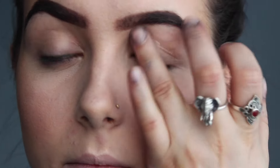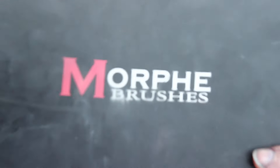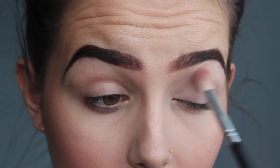First off, as always, I put my hair up and I'm going to prime my lids with the Urban Decay Eyeshadow Primer Potion. Then I'm taking the Morphe brushes 35C palette, taking a white and cream eyeshadow, mixing them together with a fluffy brush.